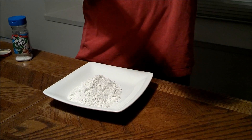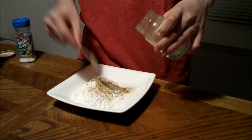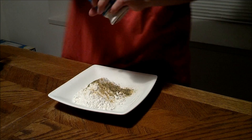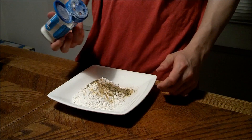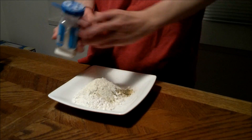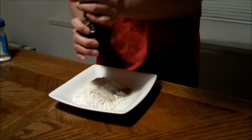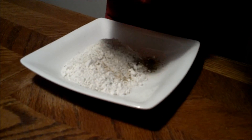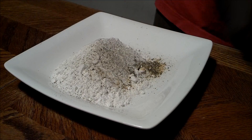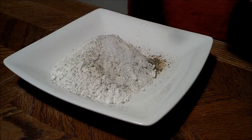Now we are going to be making our flour mixture. Just put about one tablespoon of onion powder — I'm just estimating — and about one and a half tablespoons of sour cream powder. Just sprinkle pepper, and last we are going to put in half a tablespoon of salt. Now just mix it around.